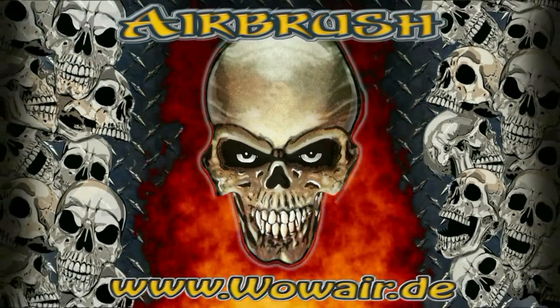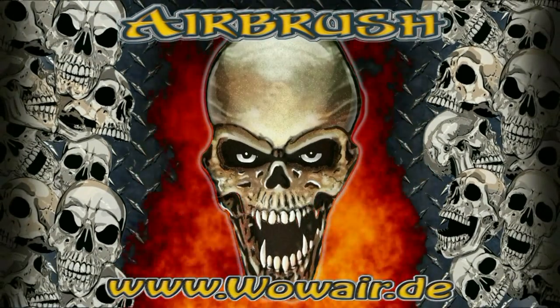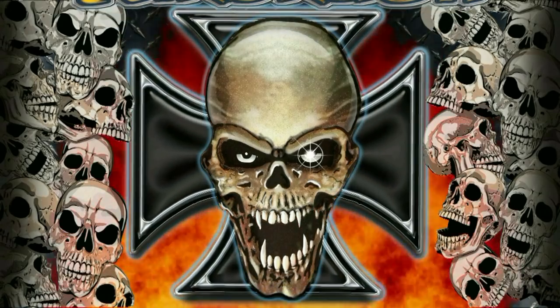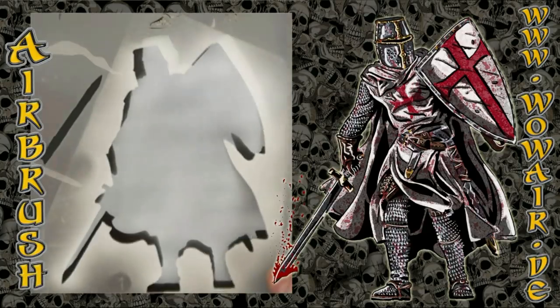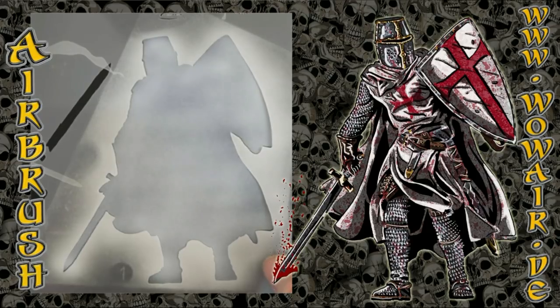Hello and welcome to the new Crusader video. Today I'm doing another variation of a multi-layered centerpiece Crusader and the four parts outside Crusaders.